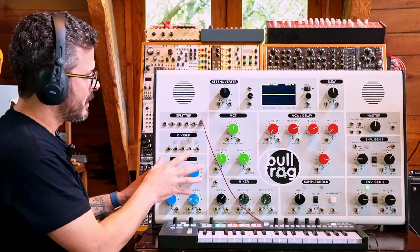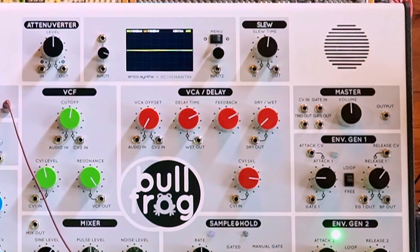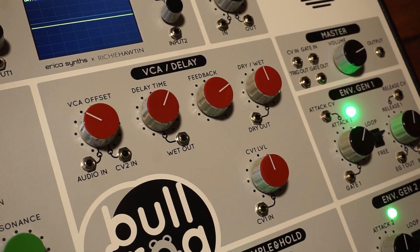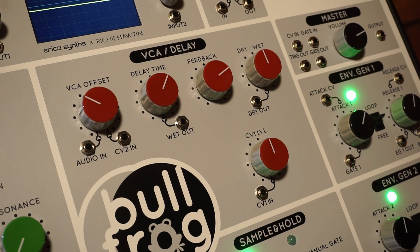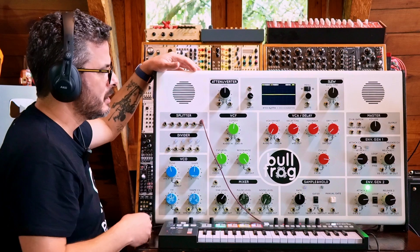So it's a modular synthesizer. It's got a VCO, it's got a filter, it's got a mixer. It's got a voltage-controlled attenuator — or voltage-controlled amplitude, or voltage-controlled amplifier. You can call it either one of those three things, which also has a built-in delay effect, which is like an echo, a repetition kind of effect that gives it a kind of ambient sound.